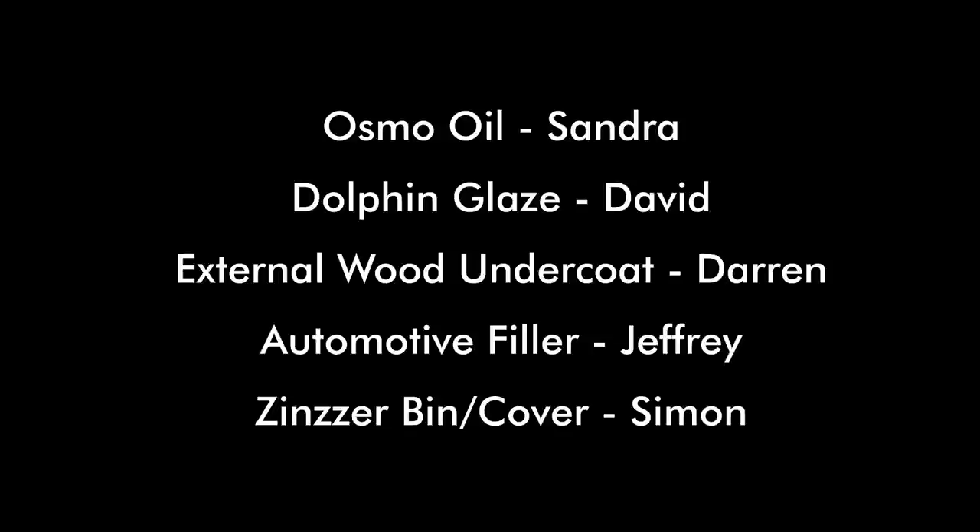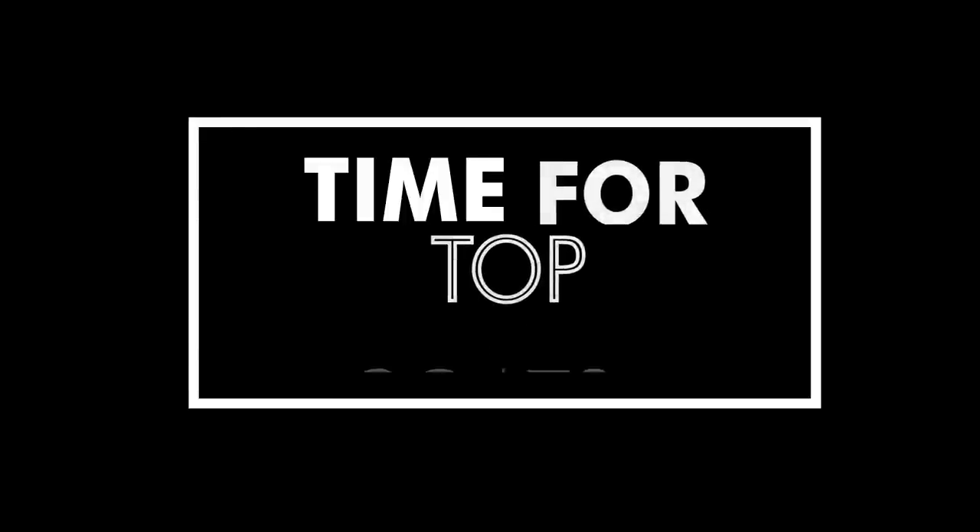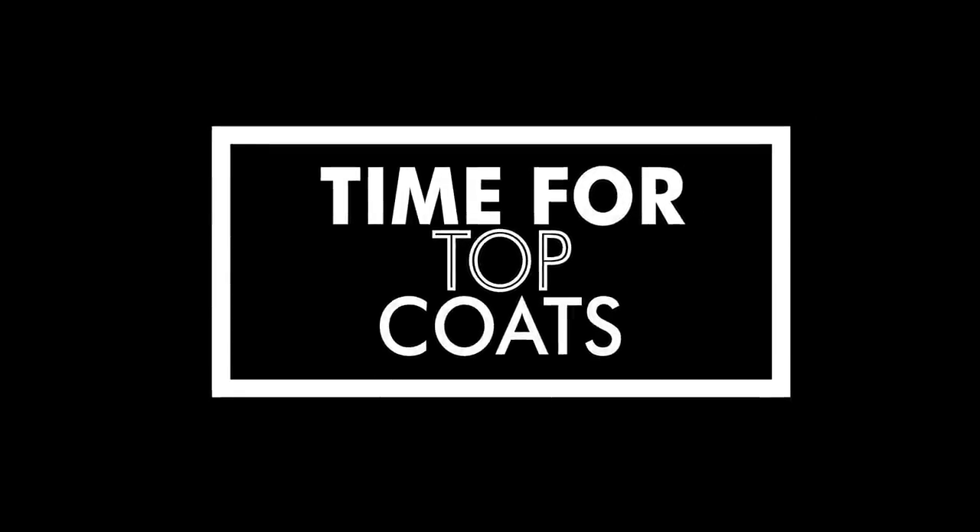Before applying the top coat of paint I just want to put on screen some honourable mentions of other methods I didn't actually get a chance to try out. It's finally time to add the first top coat of paint to all of the methods.